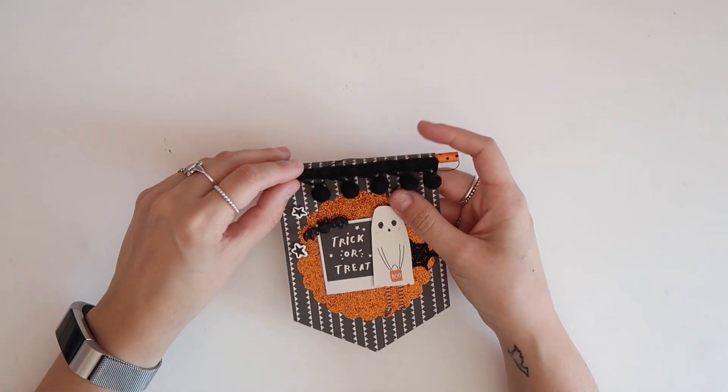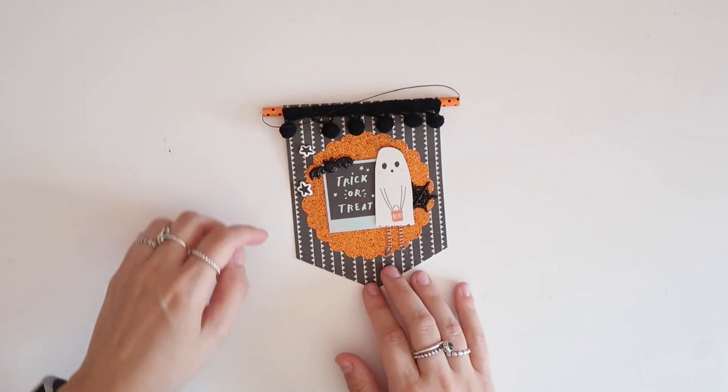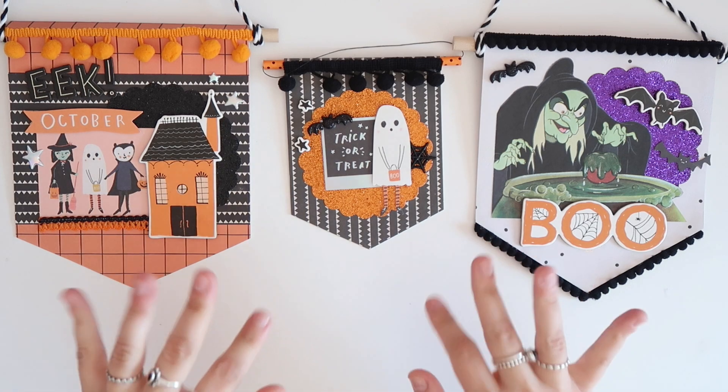This smaller banner is for your car or for anywhere else that my recipient is going to want to display it. I hope you guys enjoyed! If you give it a try, don't forget to show me — I love to see your recreations. You can add your photos in the Crafty Rebels Facebook group or in the Community tab here on Patreon. Alright Rebels, see you in my next tutorial. Bye!